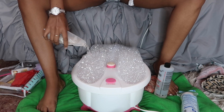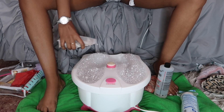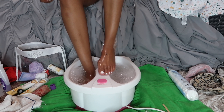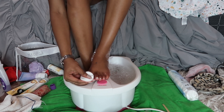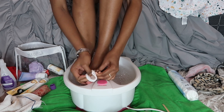These bath soaks are really nice — they have regular soaks and also some type of herb in them. While my feet soak for about five minutes, I'm going to go ahead and take off my toe polish. I like to let them soak a little bit first to kind of get the polish ready to be removed, then I remove the polish off both feet.